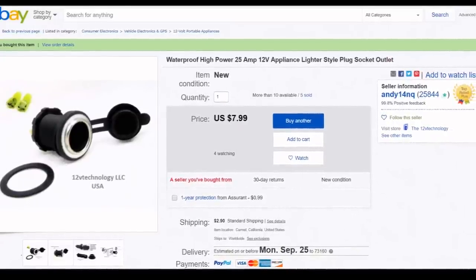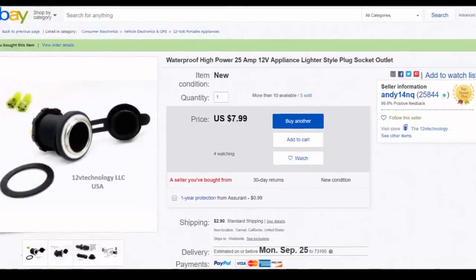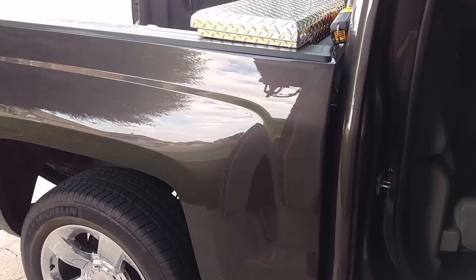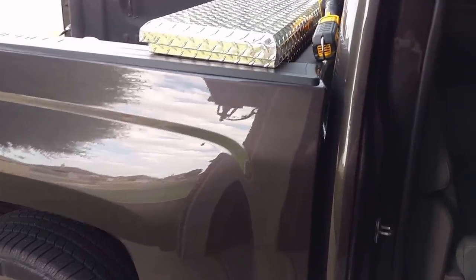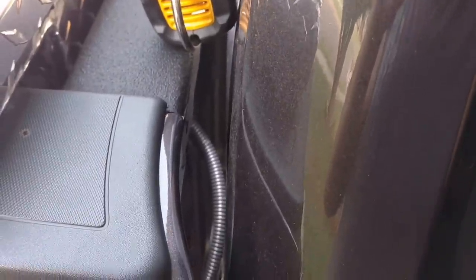I just got them in today and I have to say they are really, really slick. I may pop that one out since it'll screw right in just fine and make it a 25-amp service. Now I'm going to show you some of my work here between the bed of the truck and the cab.